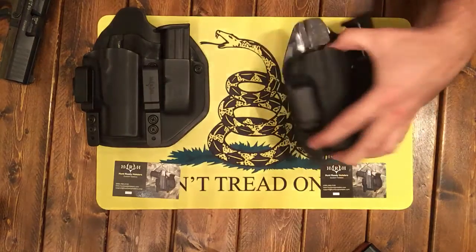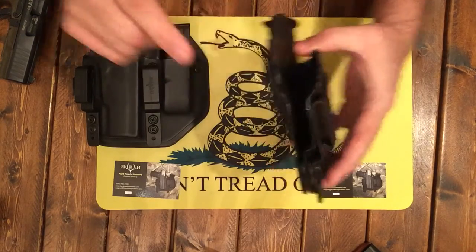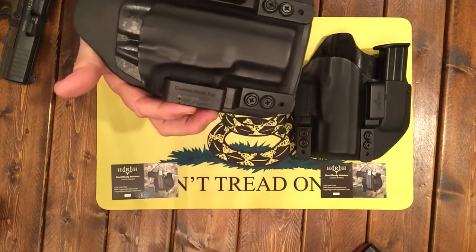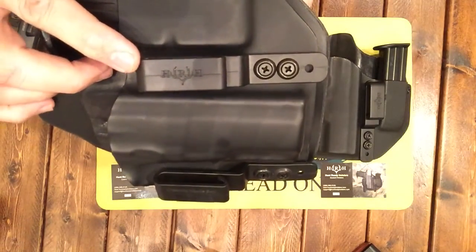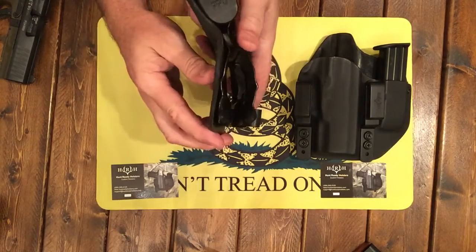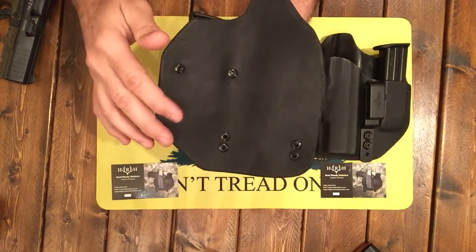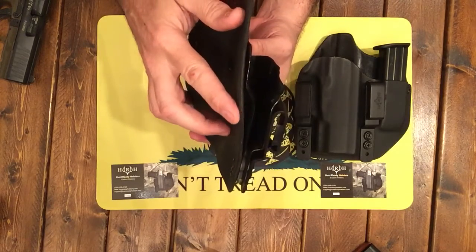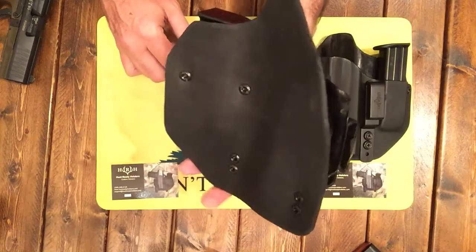Now what's neat about this — this is .08 Kydex on this model. Here is their Hybrid Pro, and there is a difference. With every Hybrid Pro, you get your name laser etched inside here — it says 'custom made for' and then has your name. This is .08 Kydex on the outside and .06 Kydex on the inside, so you never lose that. Plus, you have a leather backing. Their Pro version actually has a basket weave, and the leather is top grain, 8 to 9 ounce, US tanned with a full through-back color and treatment for mold and sunlight resistance.